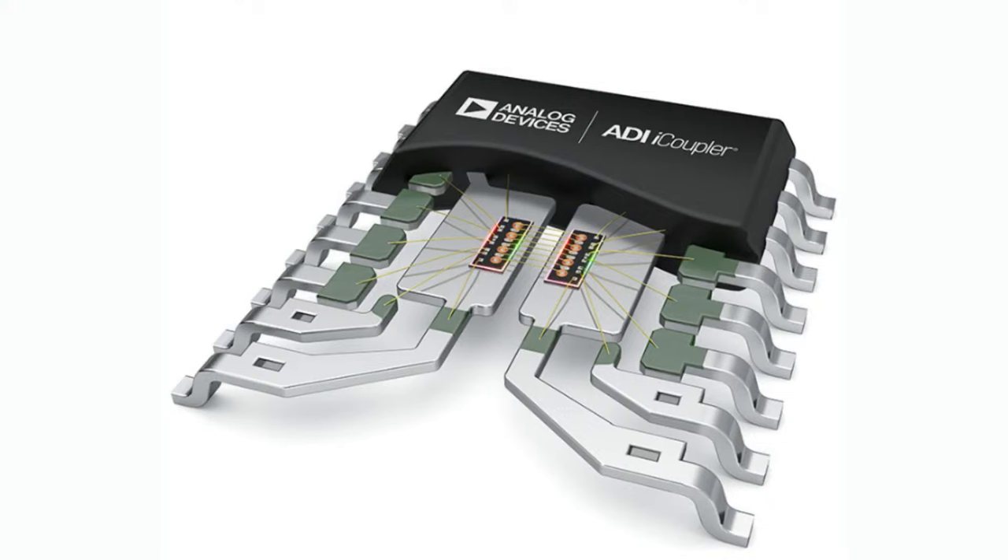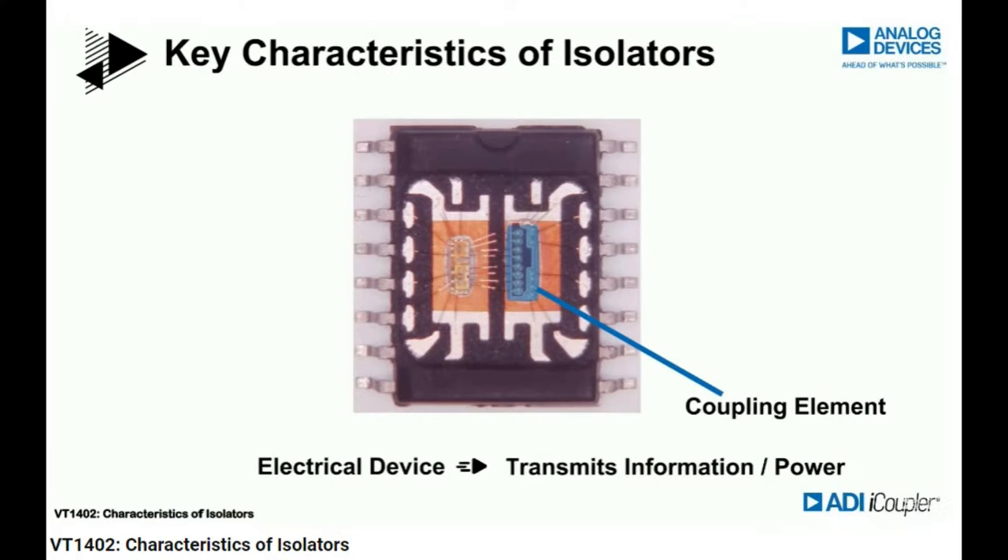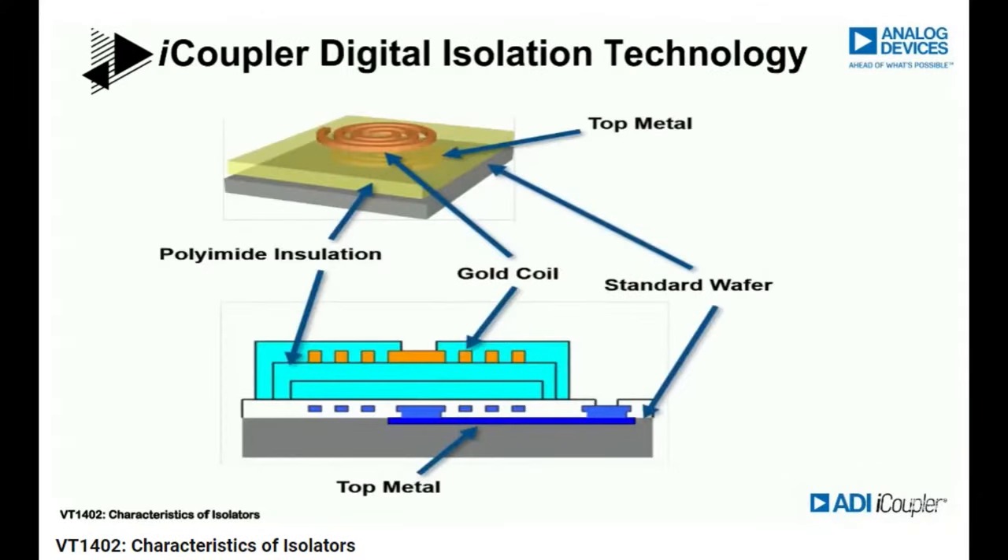Analog Devices has the iCoupler series. Instead of opto isolation, it uses electrical isolation via a transformer. If you were to decap the chip — this would be great under an electron microscope — there are literally two halves with little coils created using a standard wafer technique, then adding a polyamide insulation layer, and then another coil on top. It's kind of half circuitry, half post-circuitry manufacturing technique, but they've been doing this for like two decades, so they've gotten really good at it.